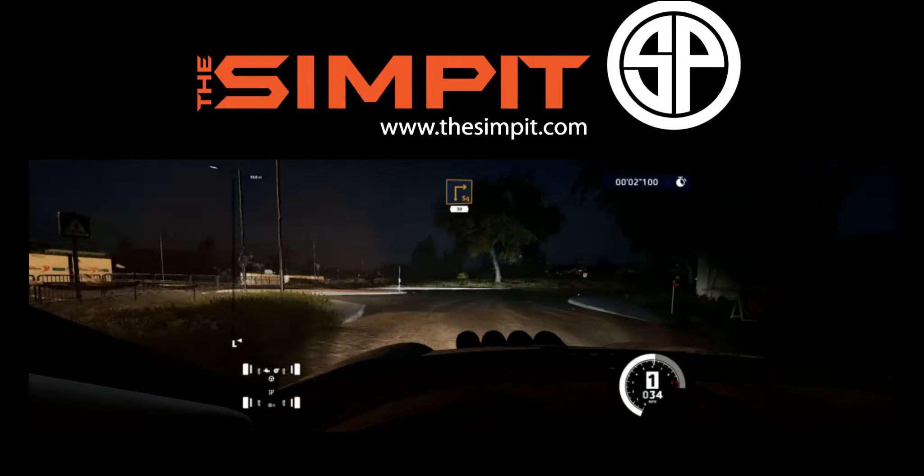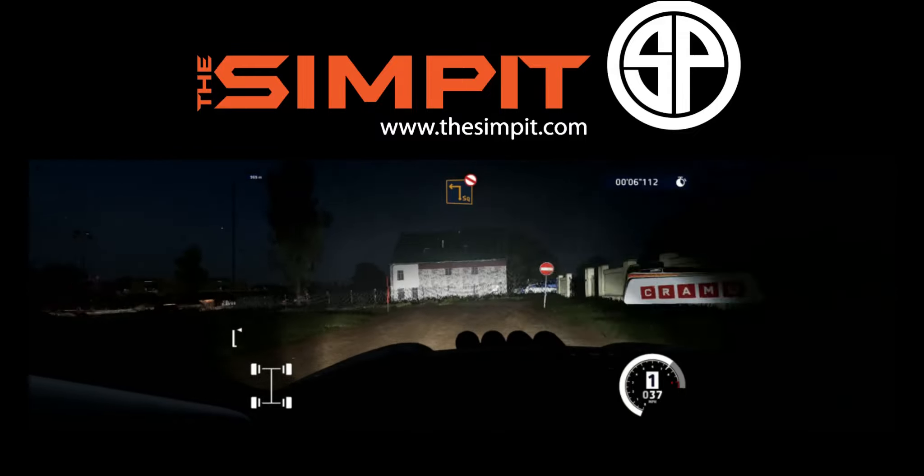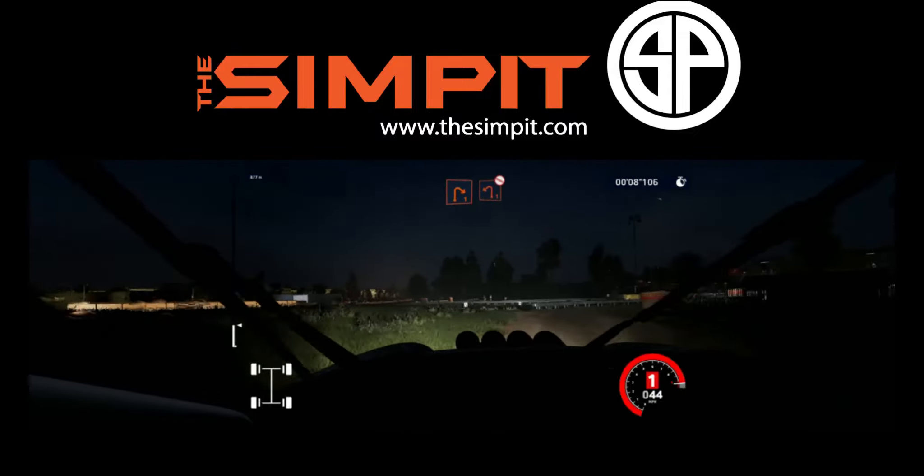Square right, 30. Square left, don't cut. And right one, short, into left one, tight ends, don't cut.